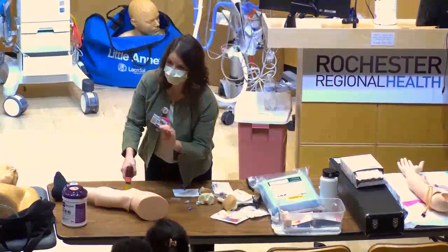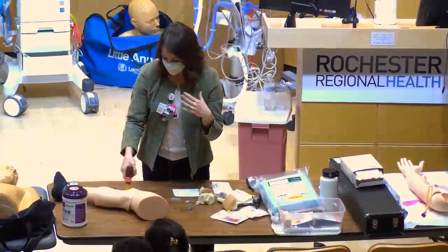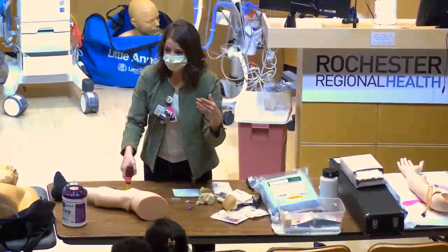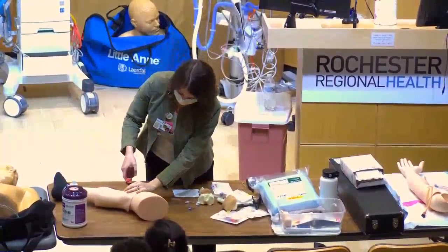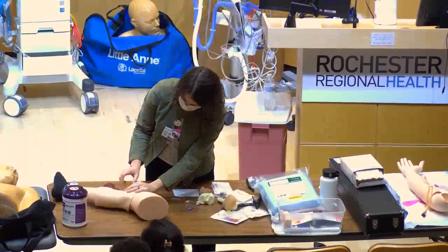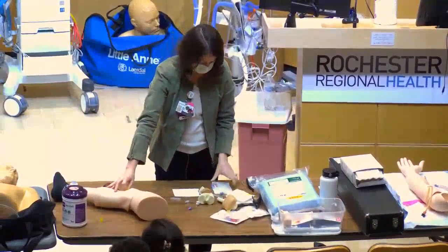You'll feel a release of tension — a pop — which means you're inside the marrow. Don't continue pushing the needle in further or you could go through the other side of the bone. Remove the drill, then unscrew the external needle — that goes in your sharps container. The IO is in, but it isn't secured yet.